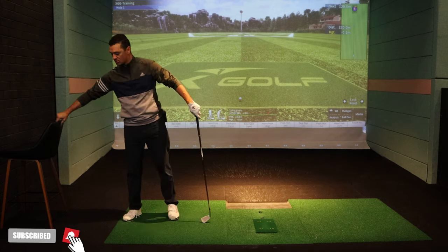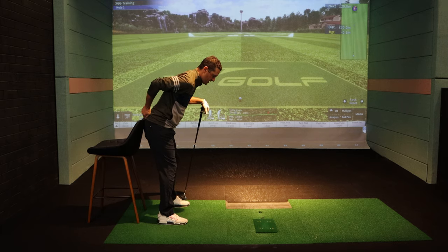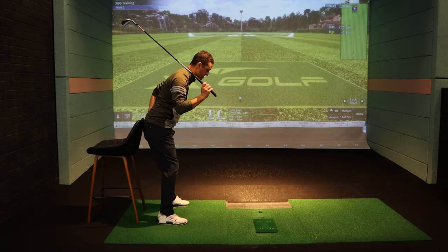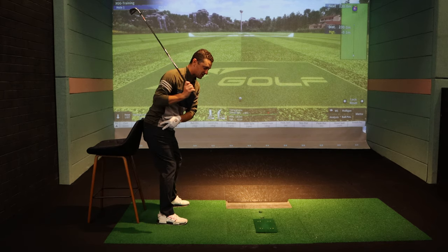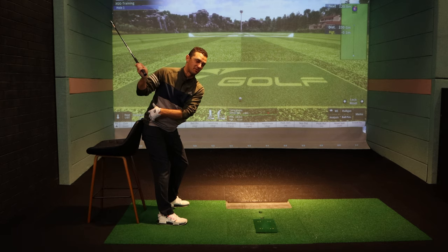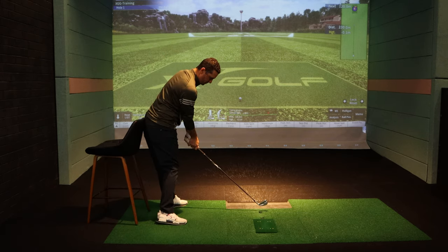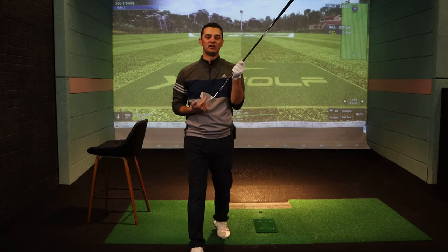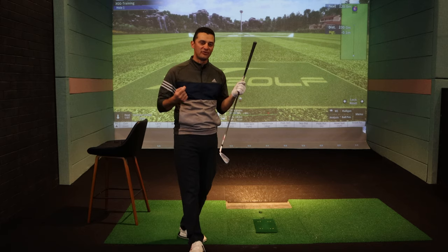A simple drill you can do is grab a dining room chair at home and work on these turns. When you take your setup, your bum cheeks will be touching that chair. As you work your backswing up to the top, what you're trying to feel is that your left side detaches from the chair but your right side stays connected. That shows you're getting good pivots, good turns, and good depth. Getting into this position means that when you're moving down into impact, you'll be in a much more effective position to strike the ball and start hitting it out of the middle of the clubface.